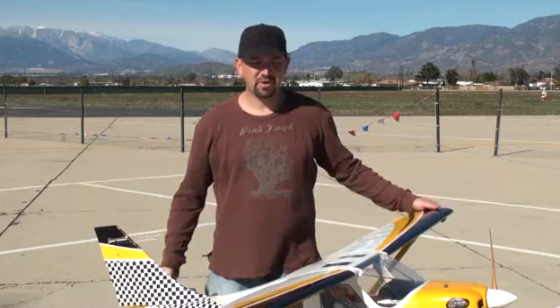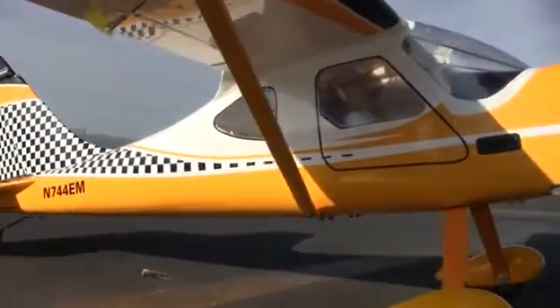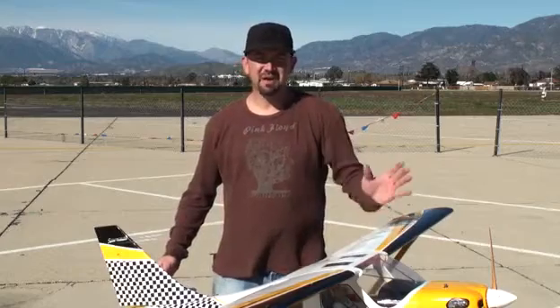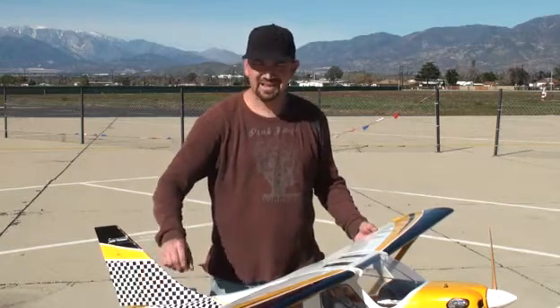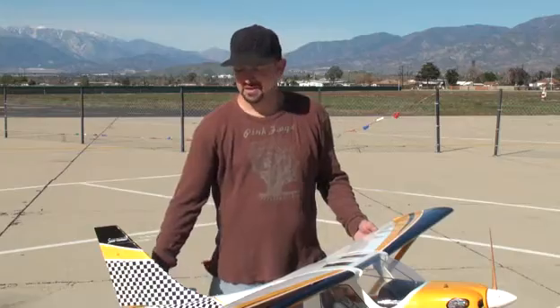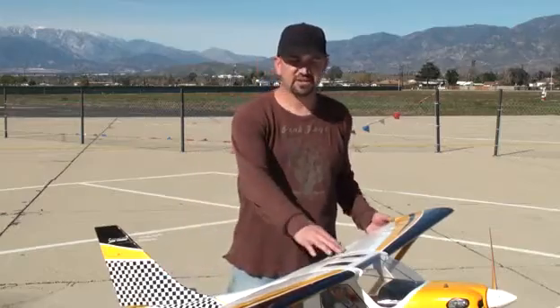It goes together very well. Wings slide on a couple of aluminum tubes with a couple of screws to anchor them, along with struts down below to keep them in place. The motor went right on — there's a kit for the mounts and blind nuts, very simple. The linkages go on really easily; they're all phenolic control horns, metal rods, adjustable clevises. All in all it went together very quickly, so I was really happy with that. One last thing to point out is the pocket hinging done on it.